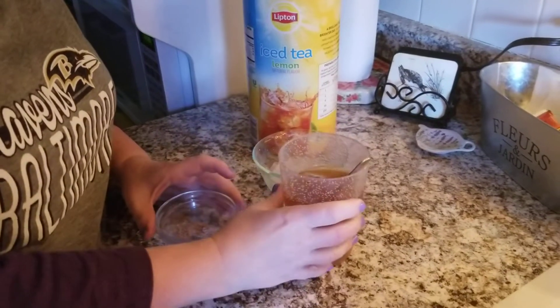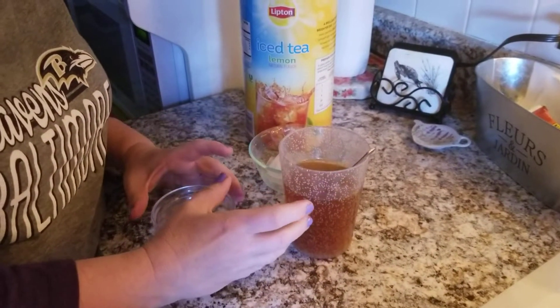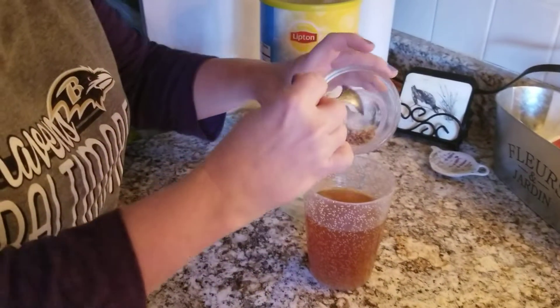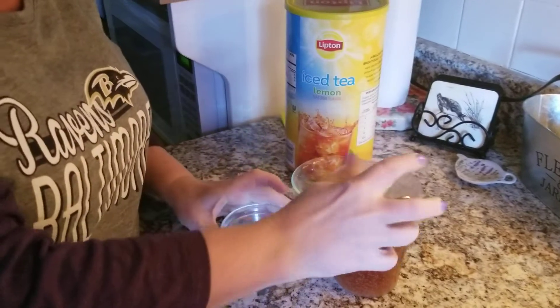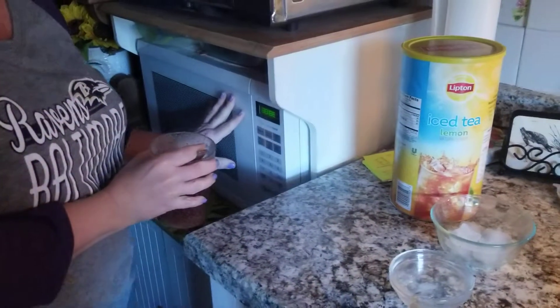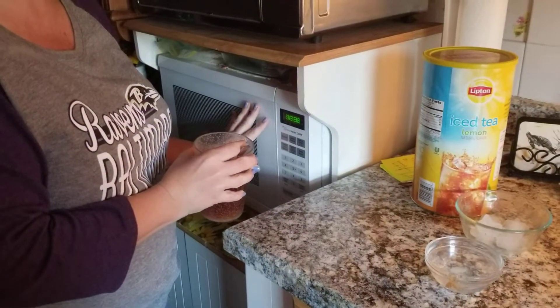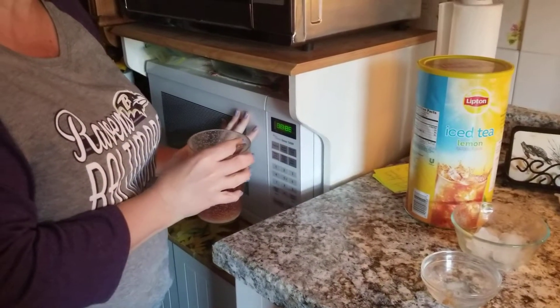Now, if I wanted to make really sweet tea — if I really wanted to dissolve faster and dissolve more of this powder — what I could do is pop it in the microwave, because heat makes it dissolve faster and allows it to dissolve even more of this solute.